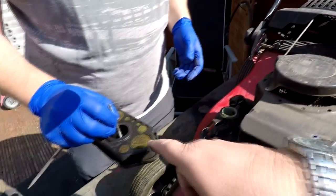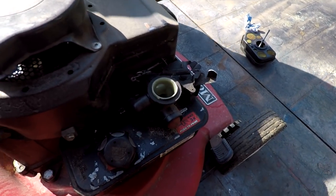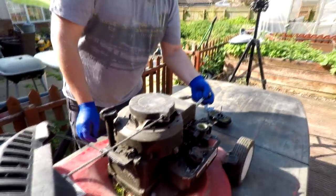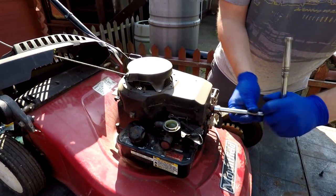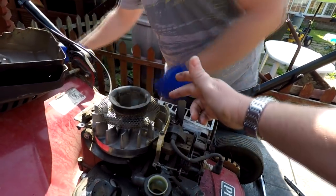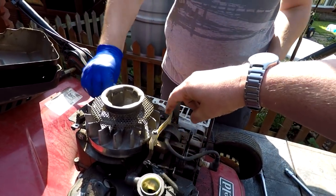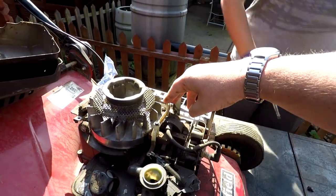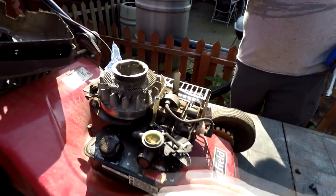It has been running alright. The first thing we look for is the governor springs - they all seem correct there. Pushing the primer, the fuel shoots into the carb nicely, so I'm happy with that. It's always good to look underneath the recoil cover because if you've got a mower running too fast, we've seen rubbish in here stopping the governor arm from opening. If it doesn't open fully and move smoothly - as this one does - that can cause it to over-rev. That looks all alright at the moment.